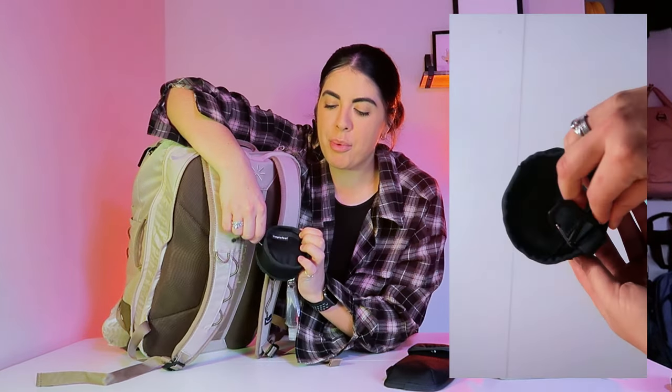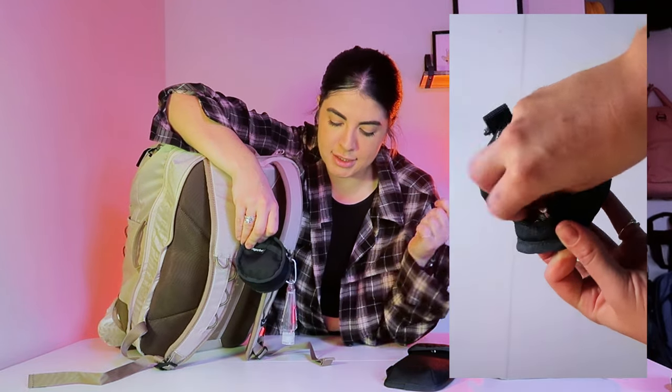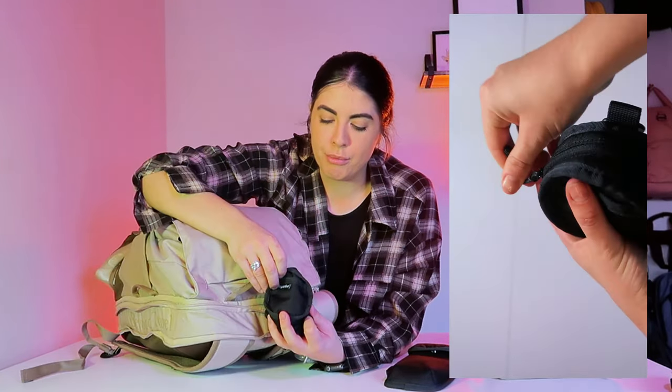Then you have this little micro pouch, which is super handy. Again, with the same kind of locking system on the bag, you can place your keys or AirPods in there. It just makes it quite handy for anything you want externally on the bag — you have the option to do so.